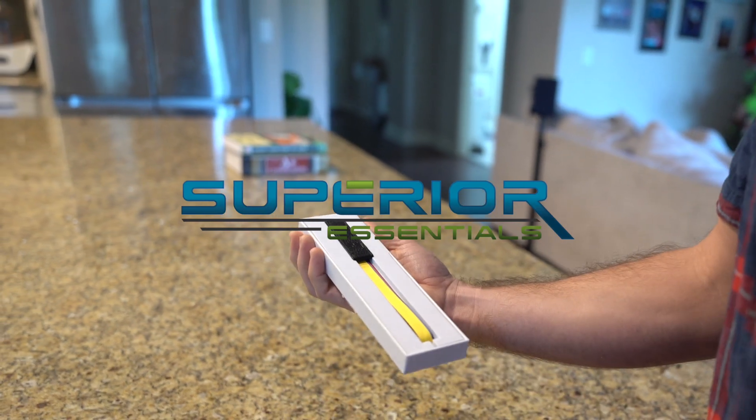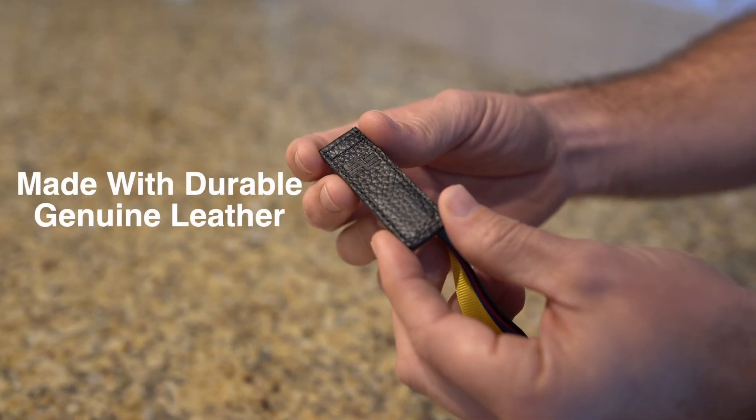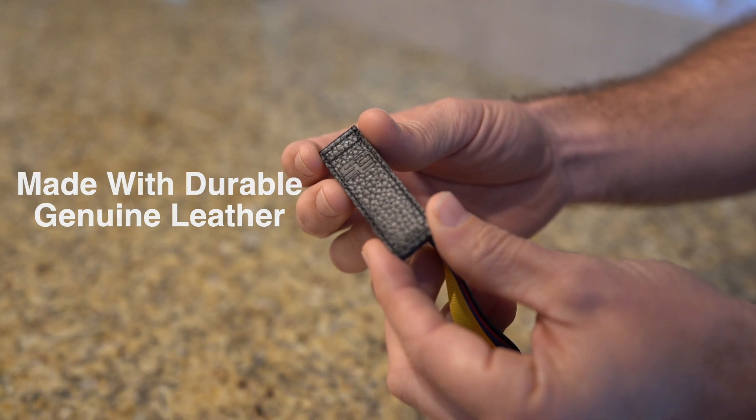Introducing the five ribbon magnetic attachable bookmark from Superior Essentials. Made with durable genuine leather, this high quality bookmark is thin and lightweight.